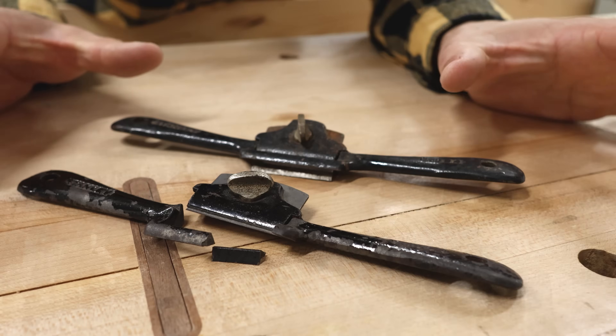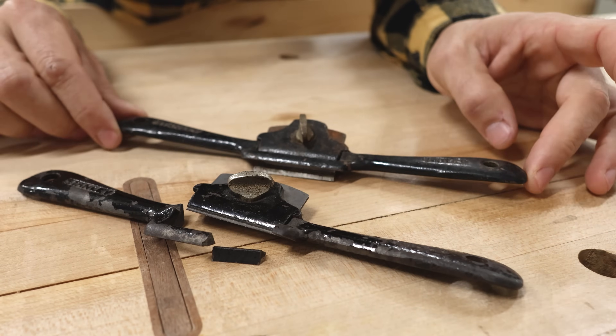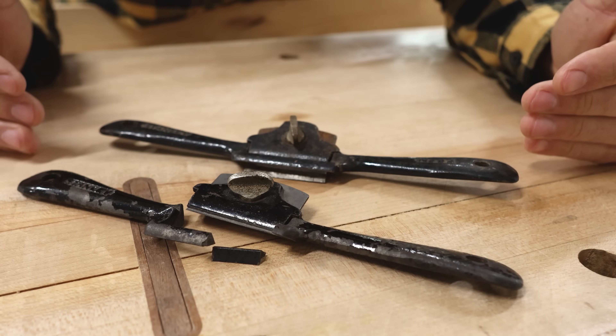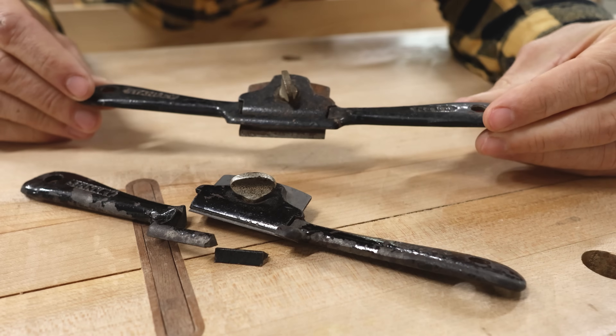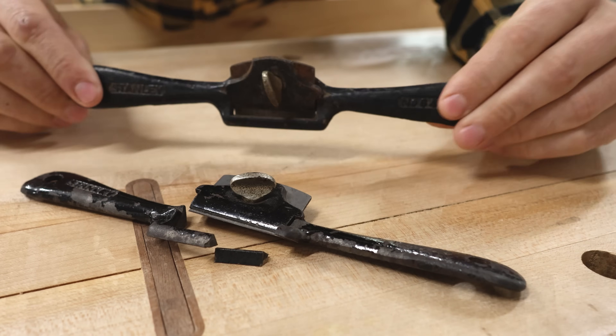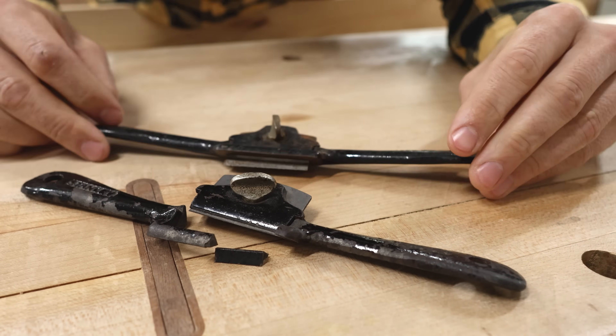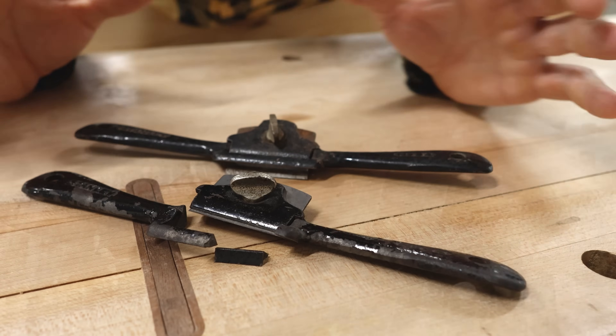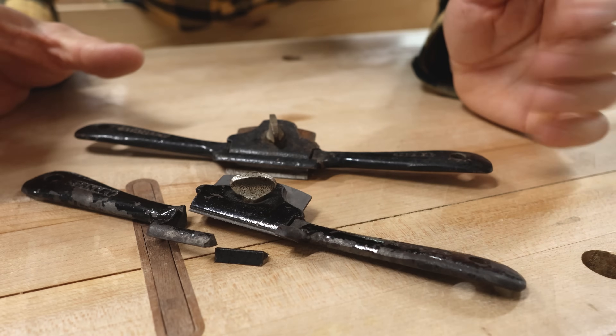At first glance, they seem to be exactly what I was hoping for — identical iterations of the tool. This one, of course, has not been restored, so it looks a little older, looks a little funkier. The paint is in better condition than this one was when I bought it, but that's just aesthetic. I'm not worried about that paint job at all.